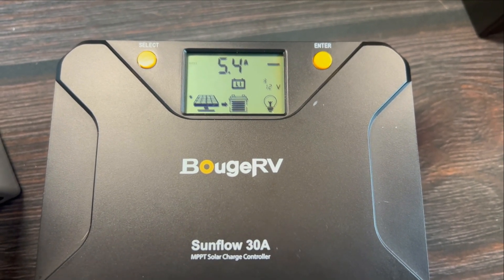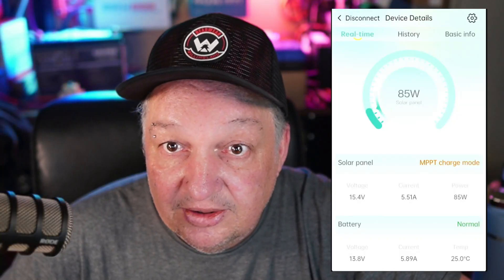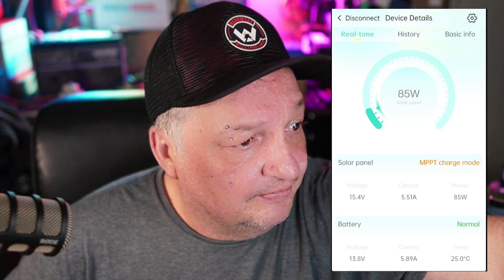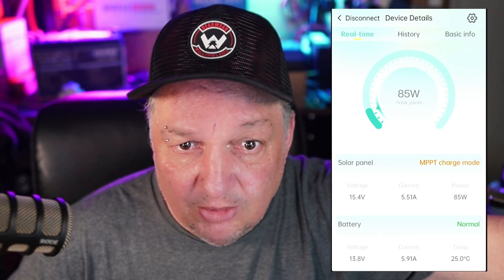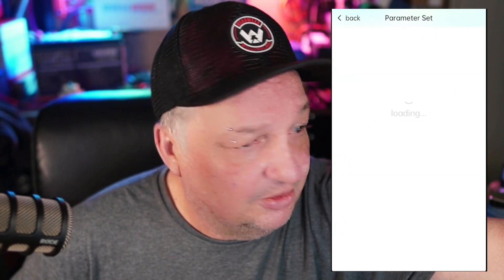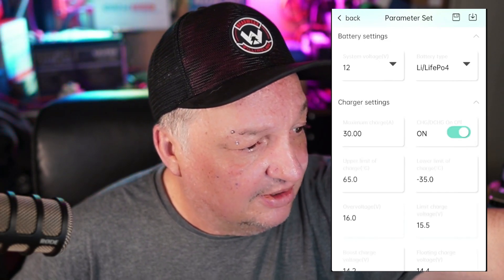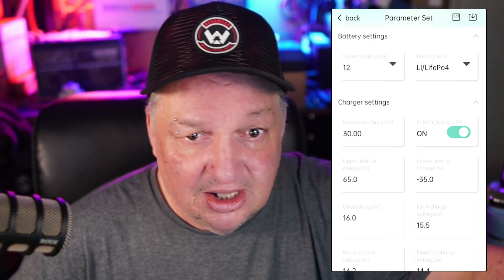Let's go ahead and take a look at the app. The app that comes with it is called Solar App, and I found it in the app store — it's a little difficult to find in the manual. We've got 85 watts coming in here; it's about 10:30 in the morning on a beautiful sunny day with a 100 watt panel outside. I tap the gear icon at the top and I'm on a LiFePO4 — lithium iron phosphate — setting. We go into the charge parameters here.